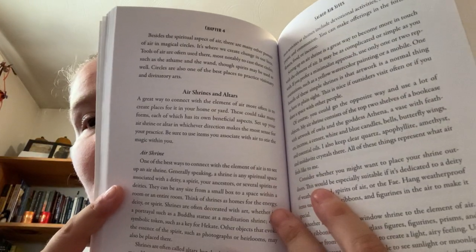Sites include the sky, courtrooms, airports, and creating a shrine or altar.